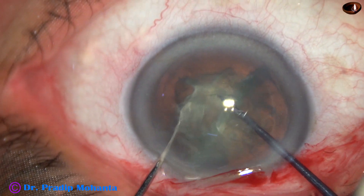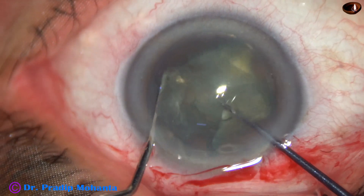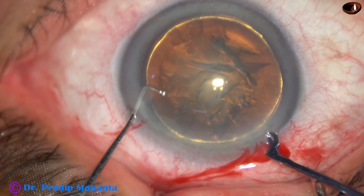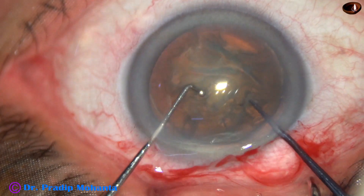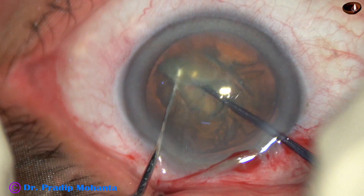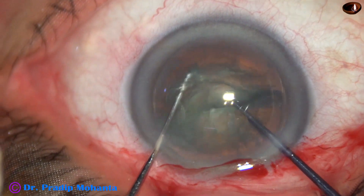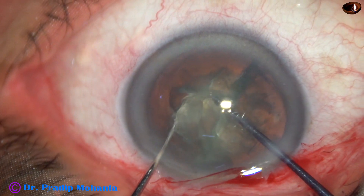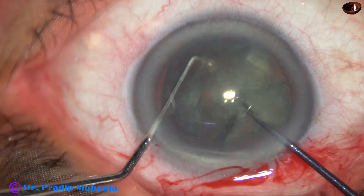In soft cataracts, if we try to hold the nucleus, we may just eat off the lens matter in front and may not be able to hold it. So in such cases, this pre-chopper helps. Observe in slow motion: the pre-chopper goes in just in front of the main incision. The sustainer hooks the other equator of the lens and the two instruments come near each other. As they almost touch each other, the lens matter is divided into pieces.